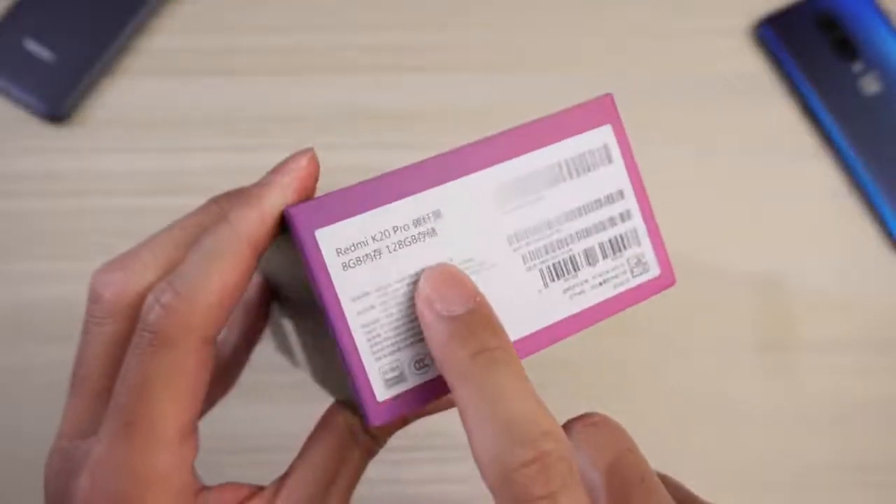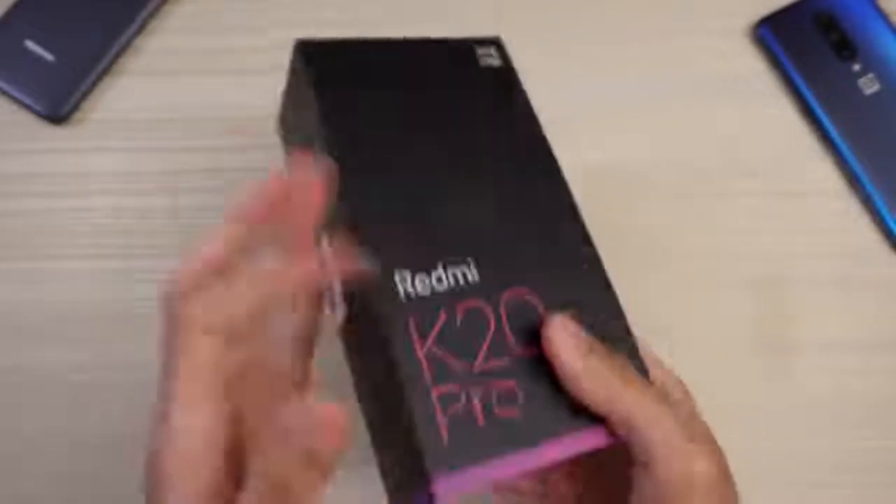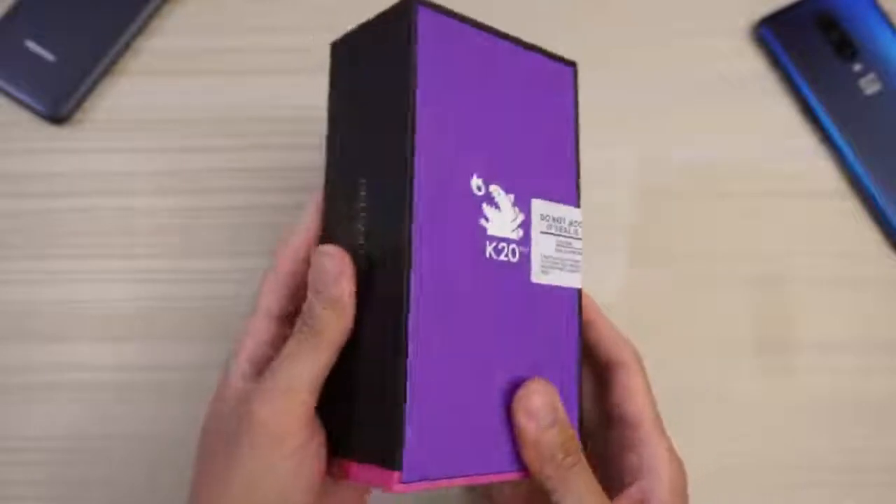This is the 8GB, 128GB model. Pretty cool box — I like the purple and the pink down here with the black. Very nice.